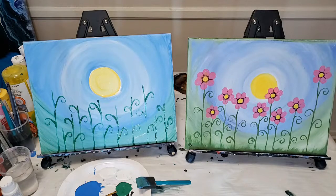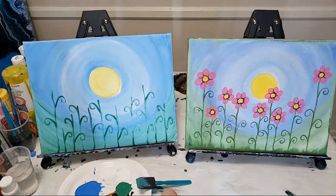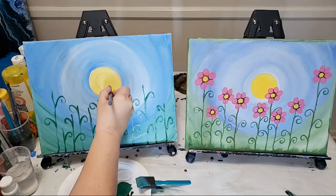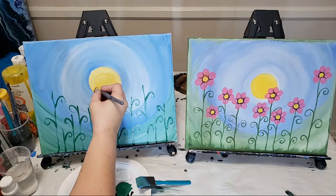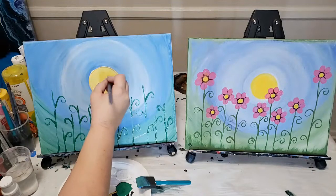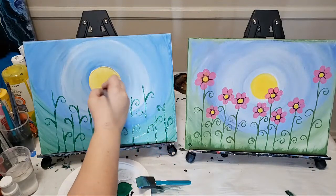Danny asked: my canvas is dark, not white — can I do it anyway? You can, just realize the colors are going to come out a little different. This is thin craft paint, so you can see the canvas through it. If you have a black canvas, it's going to affect the colors. You can either paint it white first, or just go in knowing it will affect the colors and not stress about it.